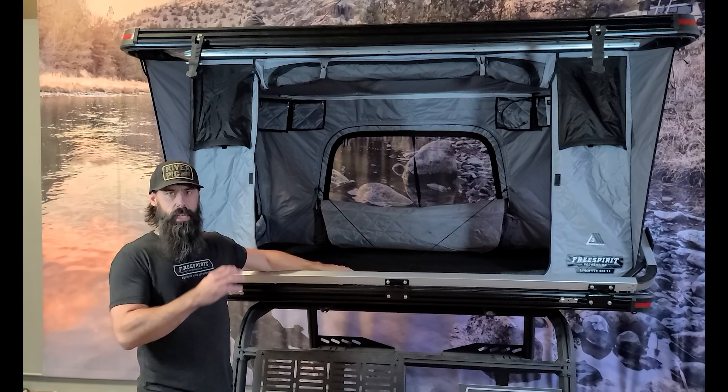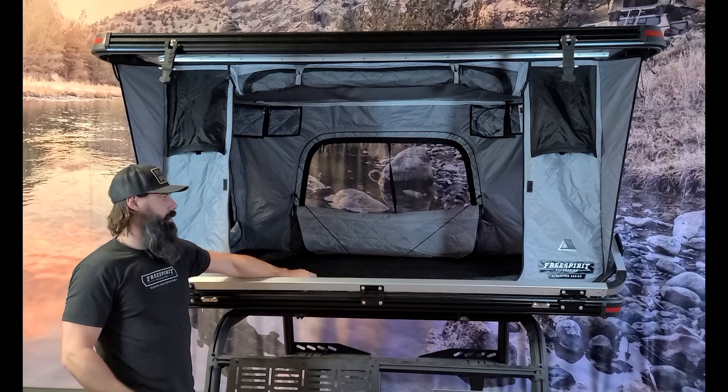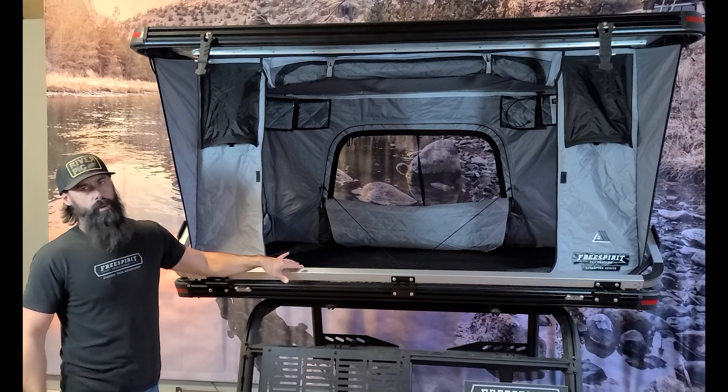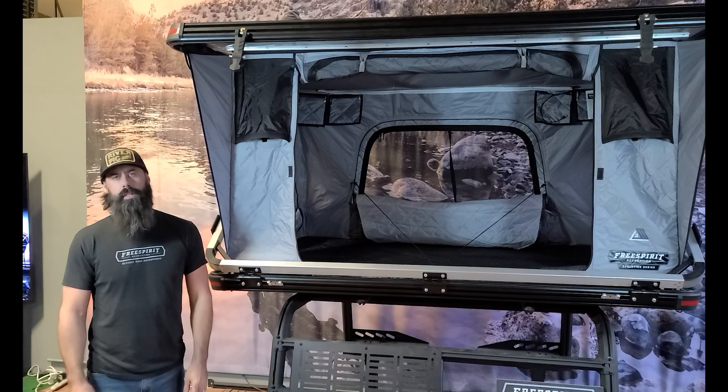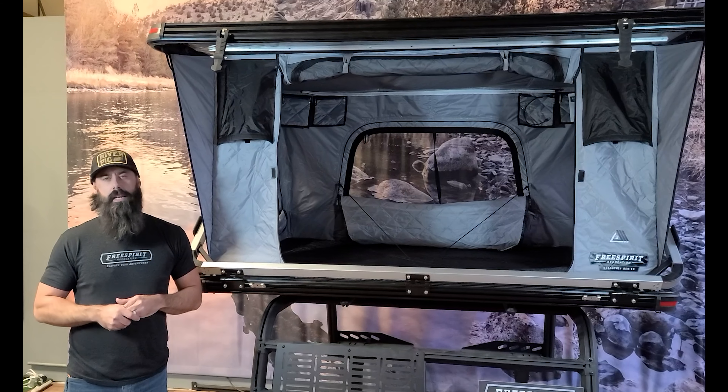A big feature on this one is you can leave your bedding inside there as well as the ladder. That's another big feature we get asked about — leaving stuff inside — and with this one you're able to do that. We're gonna be releasing this probably around Thanksgiving, so make sure to jump over to GoFSR.com and sign up for the newsletter.